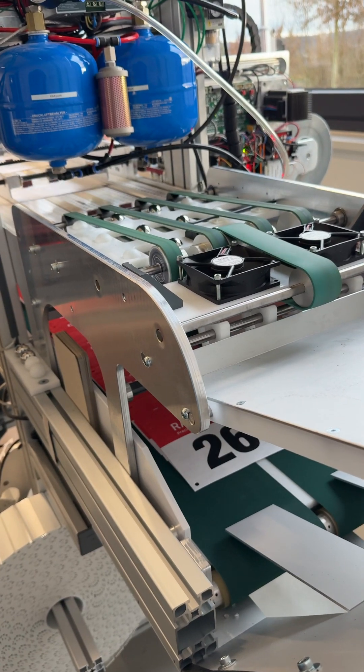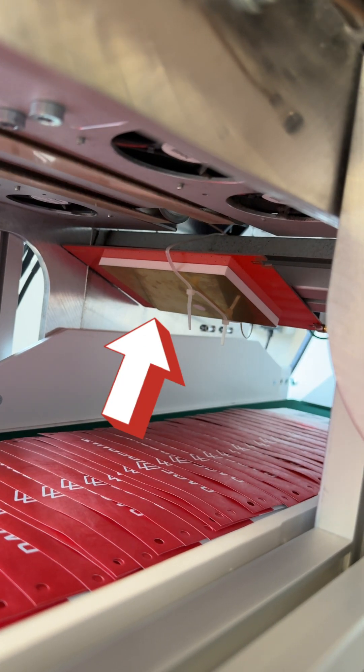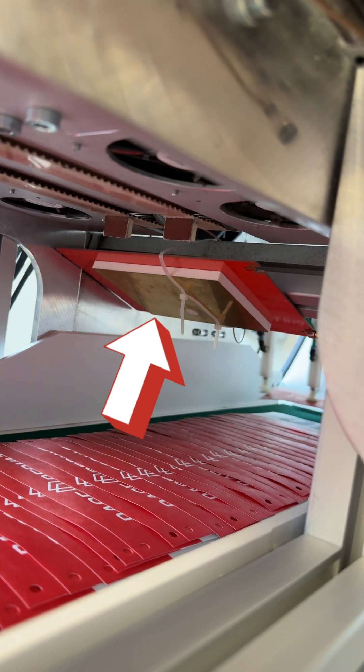Now the decisive step. The transponder is rechecked using this antenna, which reads the transponder ID and checks if the quality of the transponder signal is okay.